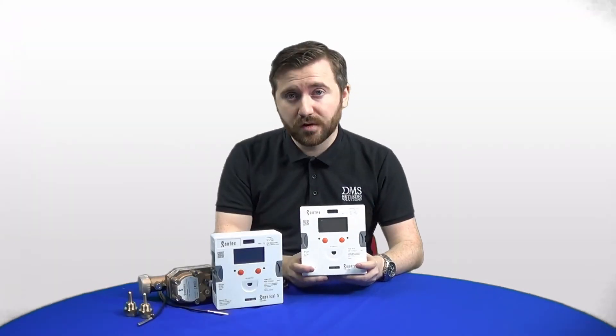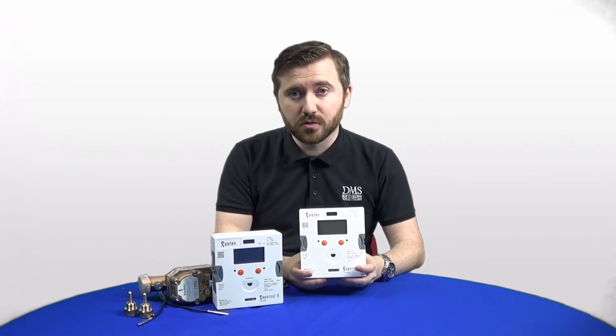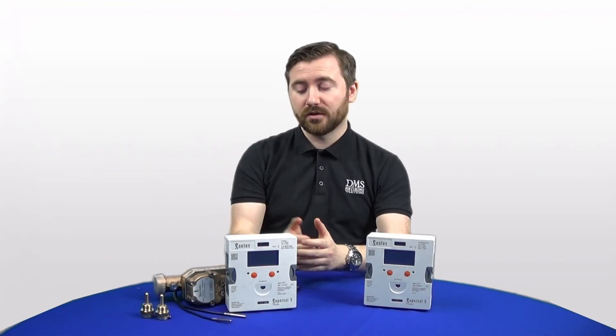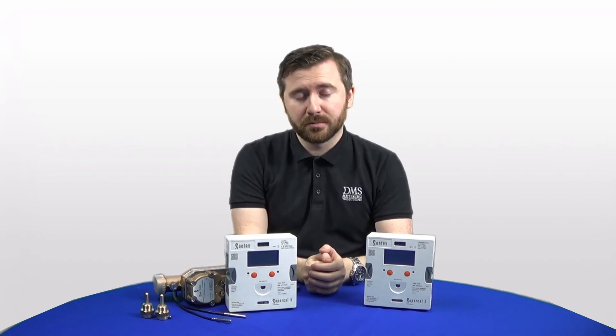This new NFC feature is already popular with users in the UK, so keep an eye out for the app on the Google Play Store when it is fully released, or get in touch with us to get involved in the beta stage. The Supercal 5 is available with all fluid oscillation flow sensors, from 15mm half inch right up to DN500 connection sizes. From 15mm to 40mm, meters come with threaded screwed connections; from 50mm and above, flanged connections are supplied.